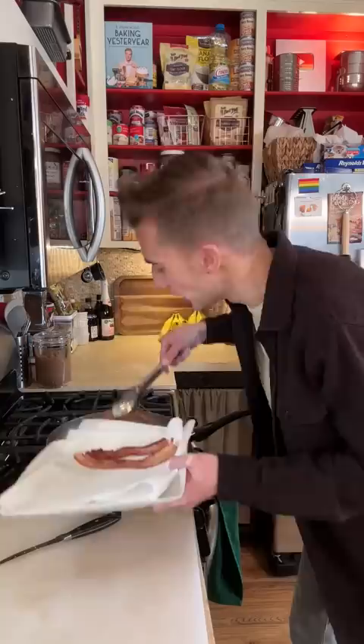You know, they say bacon clogs your arteries. I said, yeah, with what? Bacon. We need a half cup. Perfect.